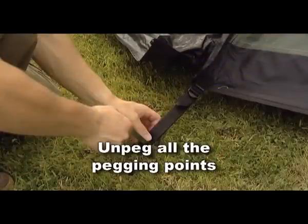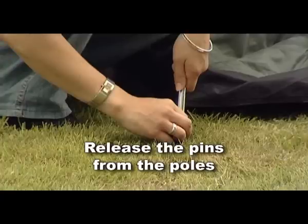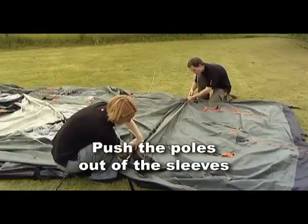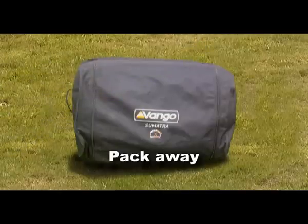Unpeg all the pegging points, release the pins from the poles, push the poles out of the sleeves, then fold the inners and the flysheet to fit the bag and pack away.